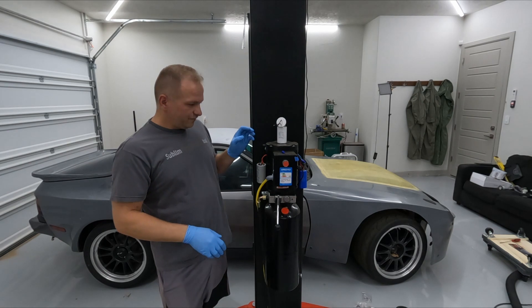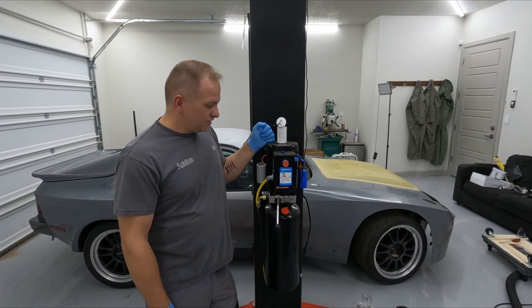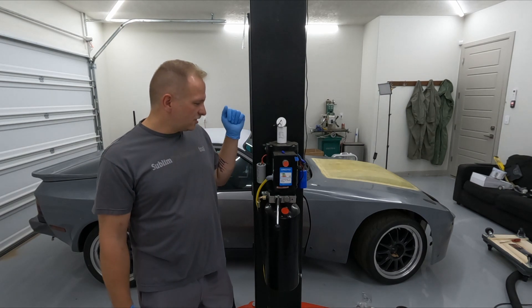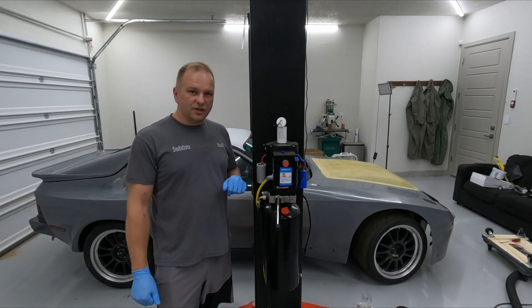So what I want to do — I called Olympic. They are sending me a motor. It's a refurbished motor. So in the meantime, just to keep things moving along, we're going to go ahead and just assemble this guy and see what's going on.